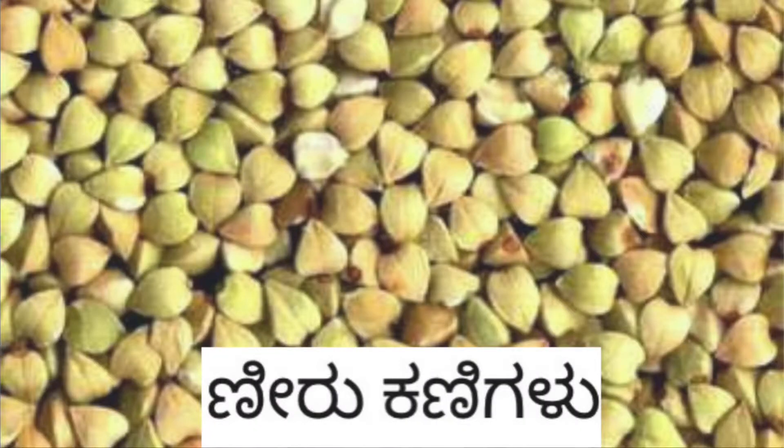What is buckwheat? It has healthy health benefits. It is a source of fiber, and it is also rich in minerals and plant compounds — especially a compound called rutin. This is beneficial for blood sugar and heart health, making it a great addition to a healthy diet.